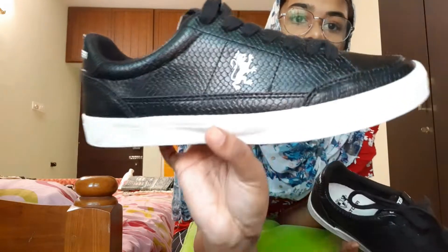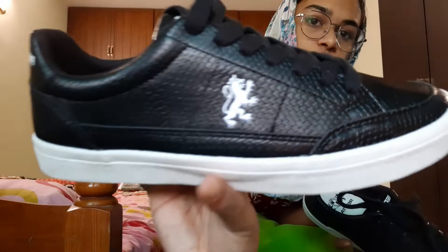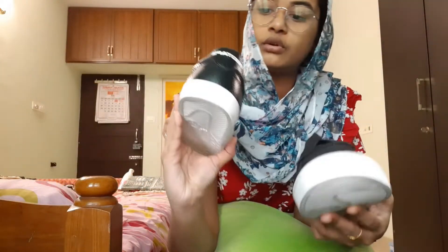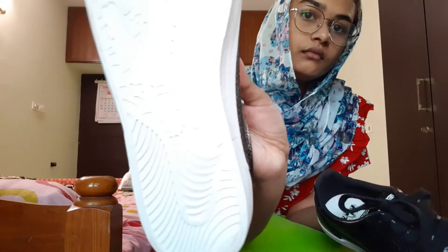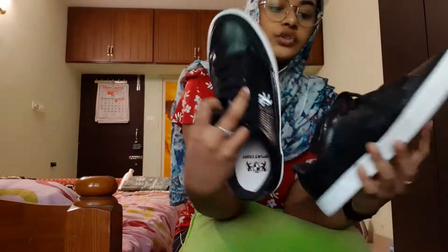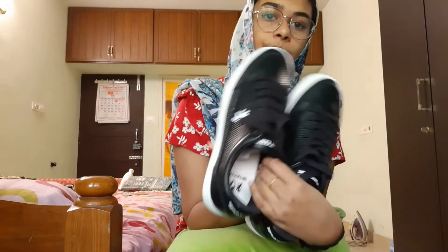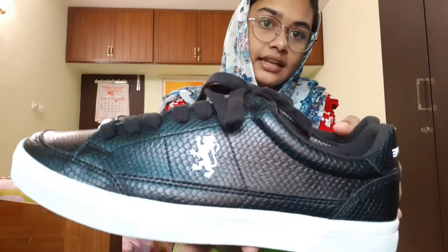This is the white one — so here is a close-up view of the shoes. This is the symbol here, this is the logo at the back. So this is the leather view of the shoes on the face — it feels nice to the touch. And this is the clear light view of the shoes.